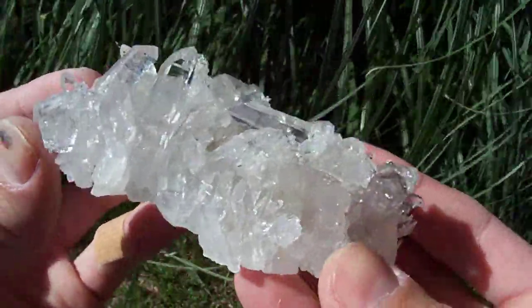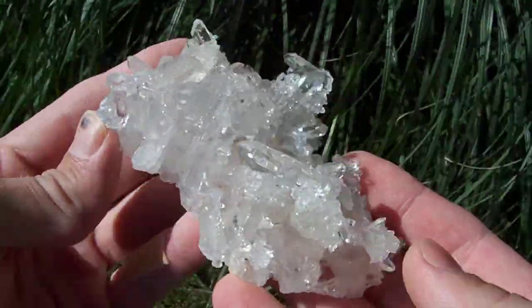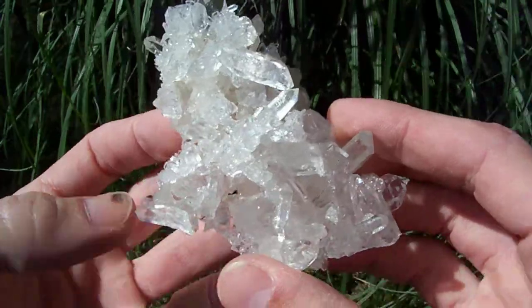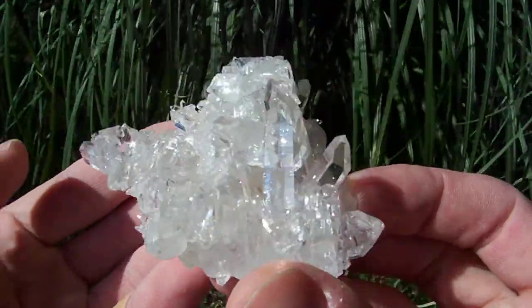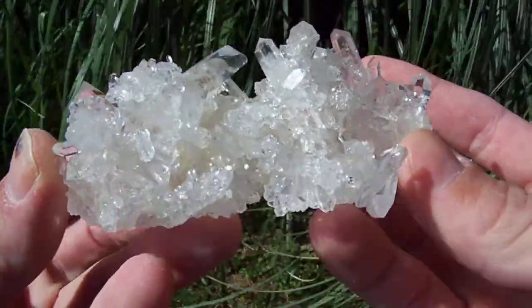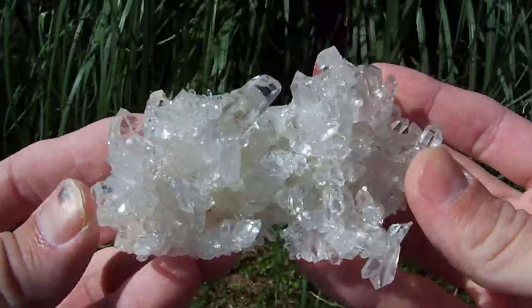I'm going to take a really quick video of this one. I don't think the pictures did a very good job of showing this guy. Check out all that's going on with this thing — it's got crystals just stacked up all over, growing out of all different directions. It's really hard to show all this detail just with a regular picture. It helps a lot to get a quick video of these in motion.